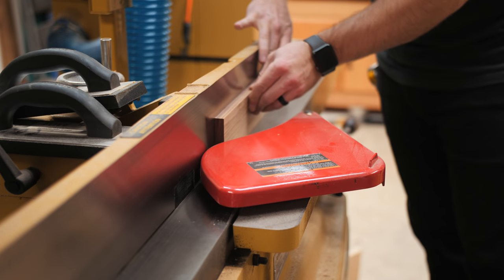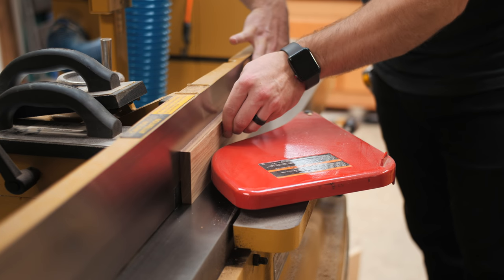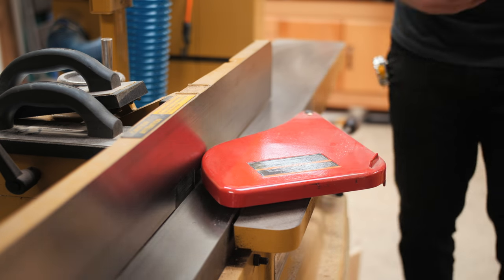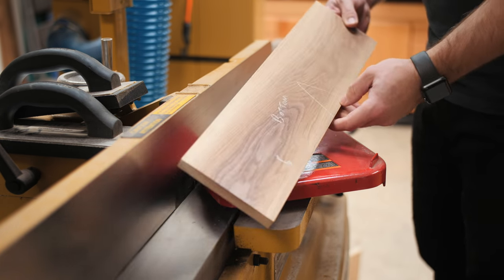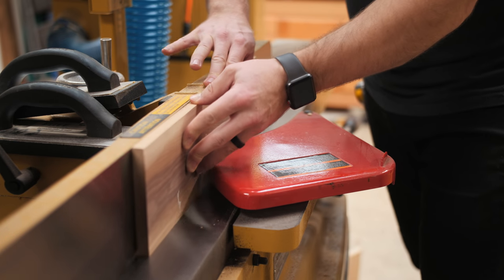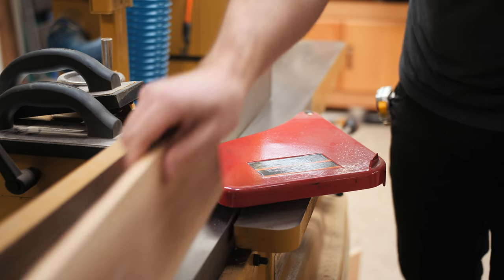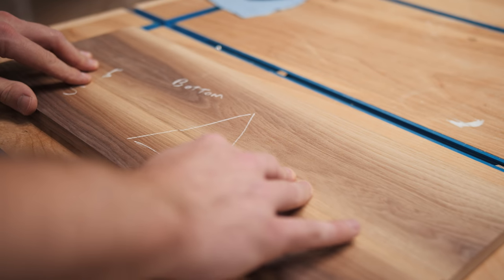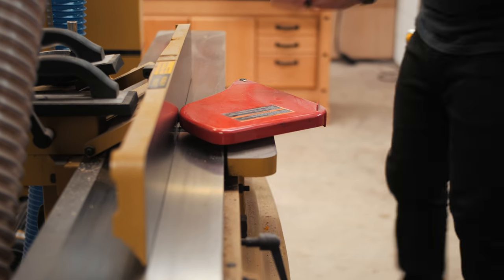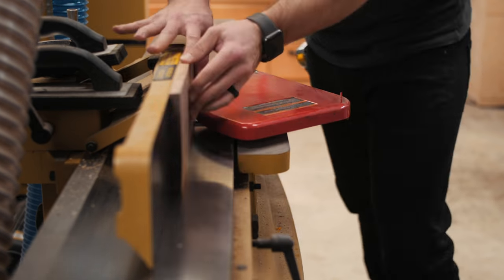The last step before the glue-up was to joint each edge to make sure I got perfect glue lines. I used a little trick I picked up from my buddy Jay Bates, where you joint two mating boards with the opposite face of each board against the jointer fence. You can see I faced my pencil line towards the fence on the first board and away from the fence on the second. This effectively negates any minute error in the squareness of the fence and ensures a perfectly flat panel.